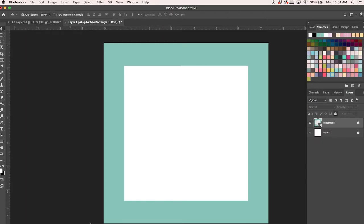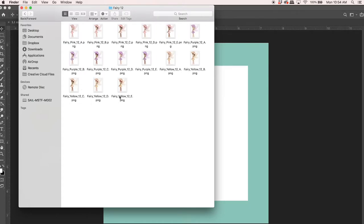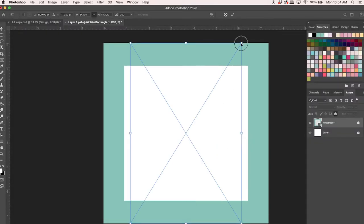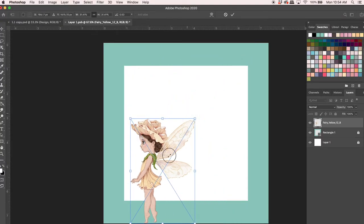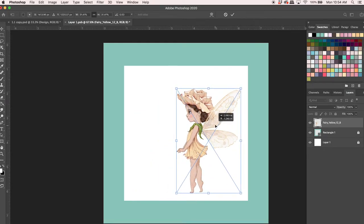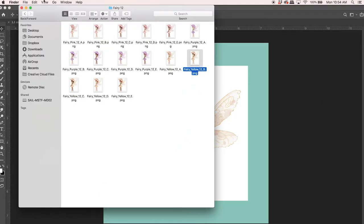Now I'm going to go grab some elements. Today I'm going to use fairy 12 — specifically this little girl, fairy yellow 12b. I'll place her in and then use the transform toggles to size her down, placing her about here for now.